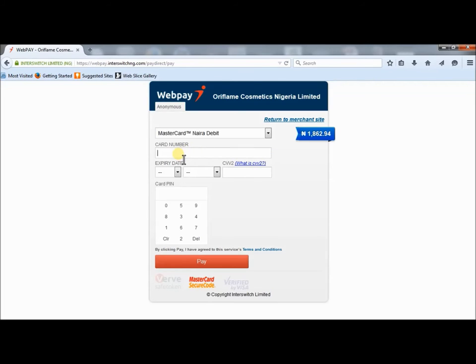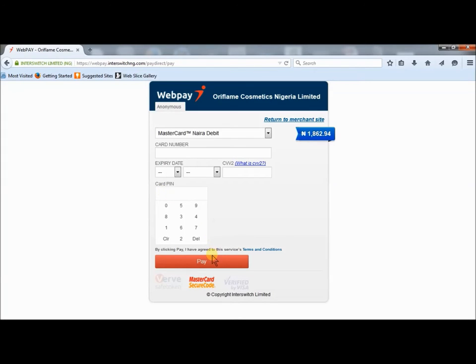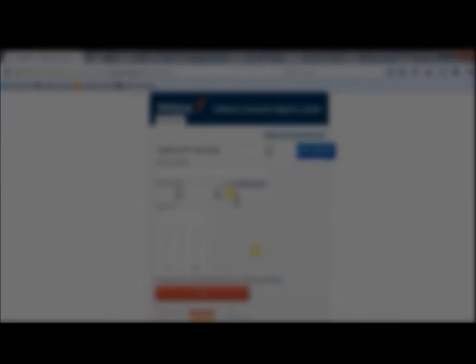Then I enter the card number here and I enter the expiry date. Now this is very important — this is the three-digit number printed at the back of your card, the CVV2. You enter your card pin and you click on pay. On clicking pay, you get a window that shows you that the transaction is successful.